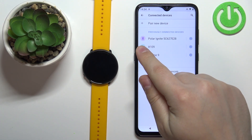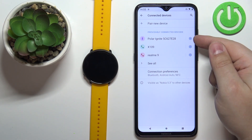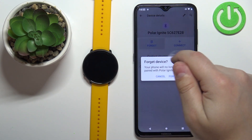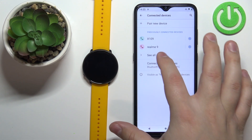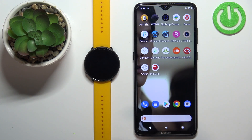In Bluetooth settings you should see the Polar Ignite on the list of previously connected devices. Tap on the settings icon next to it, tap on forget, and tap on forget device to remove it from your list. Once it's gone you can close the settings, and at this point the watch is unpaired from your phone.